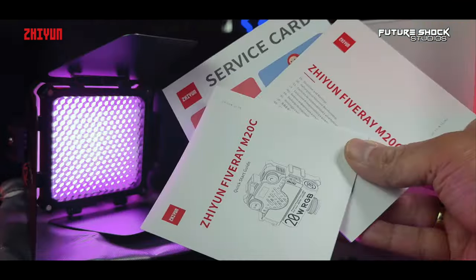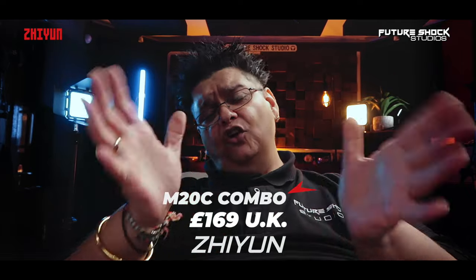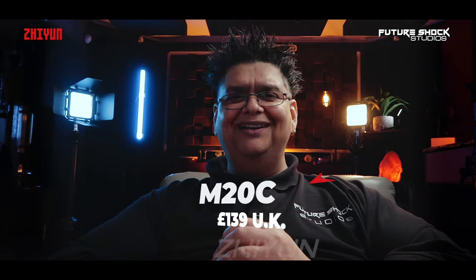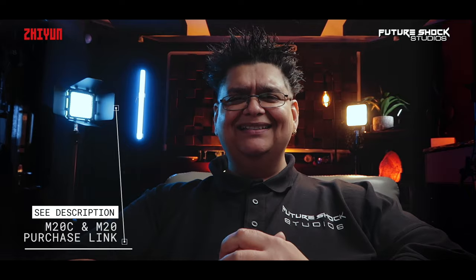If you're interested in the M20C combo version it will set you back around £169 in the UK. The non-combo version is around £139. The M20 non-combo version will set you back around £89, and the combo version around £119 in the UK at the time of filming. As always I'll drop the links in the description below, and it's also worth visiting their website zion-tech.com for more information about these two lights and all their other amazing products.